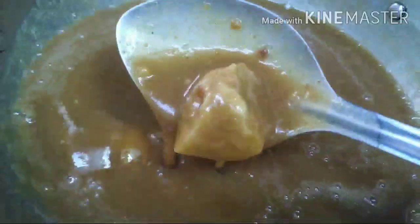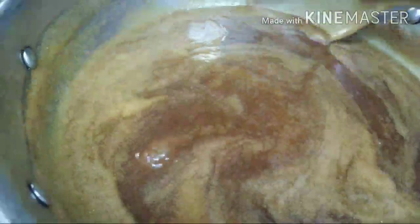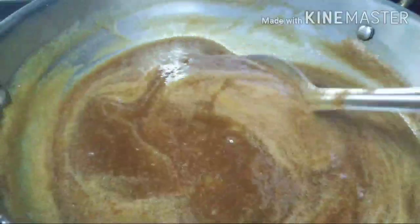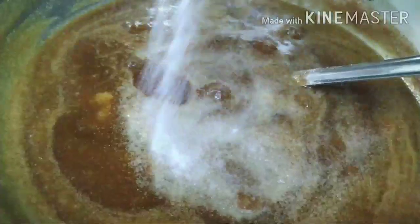Cook on medium flame. If you look at the charts, you can see that it will be easy to make.